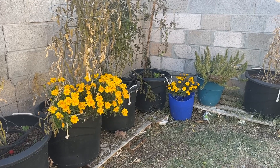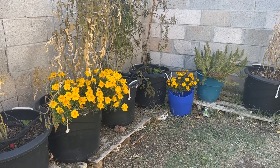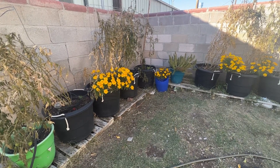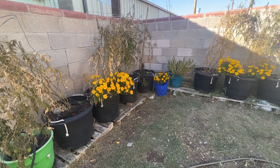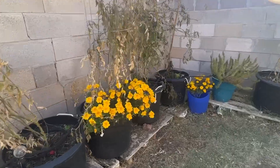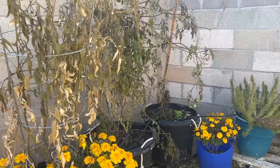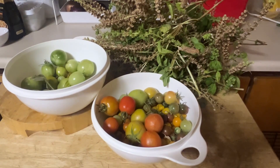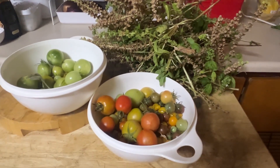Just another garden update. We got two freezes in a row — one last night and one the night before. I picked all the tomatoes off of them. These tomatoes will turn red over time. Just leave them in a bowl and sort through periodically.